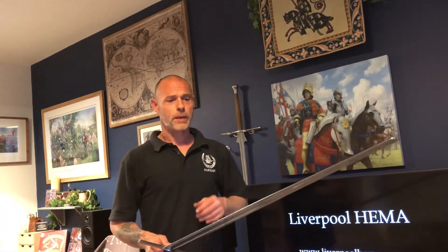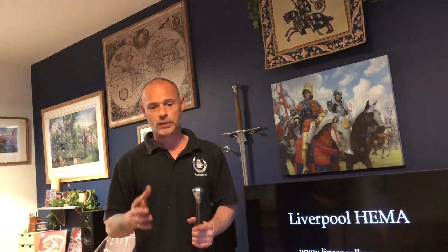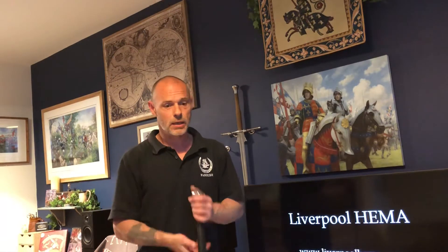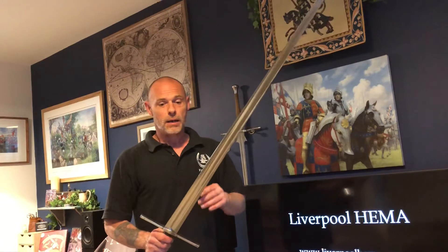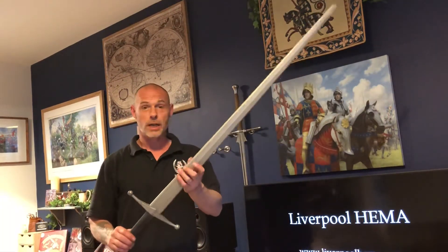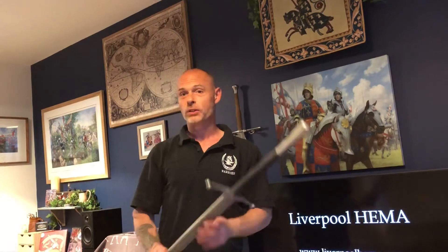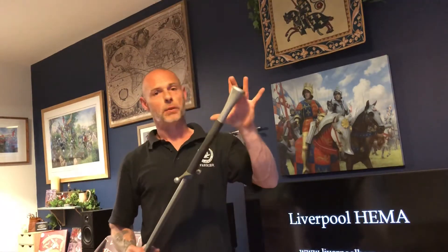There've been a couple of posts recently on Facebook about nylons — I know Keith made a post recently about using nylons. I quite like the Red Dragon synthetic, and although this is a great bit of kit for pell work, and I guess some folks don't have access to a steel longsword, I like the Red Dragon nylon.